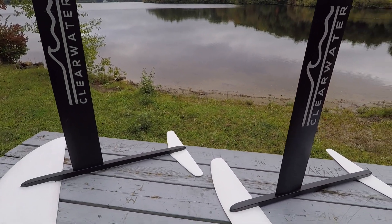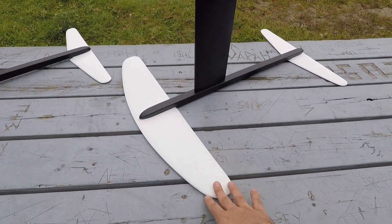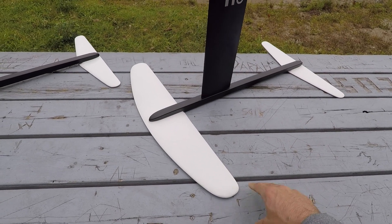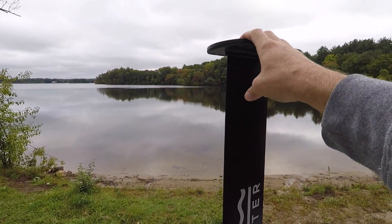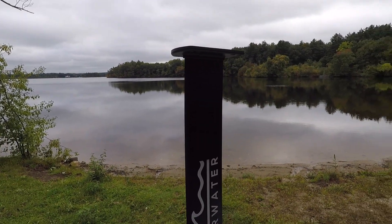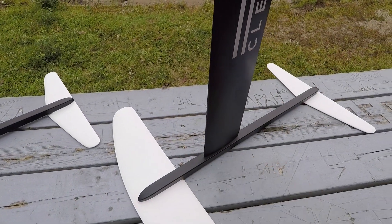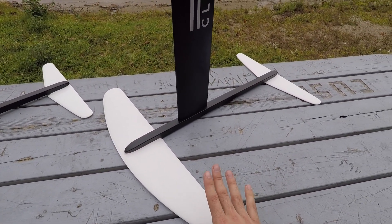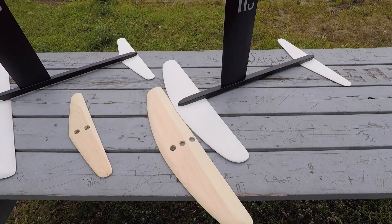It makes for much easier travel. On top of that, the build time on these is really fast — all your building and glassing are the wings, which can be done in a day, maybe not even. What's new with these kits is the aluminum frame: there's an aluminum base plate with holes, which is the industry standard and fits on pretty much any board. There's an aluminum mast and an aluminum fuselage. Bolting onto that fuselage are the wings, and there are two sets — the standard kite wings and a surf wing.